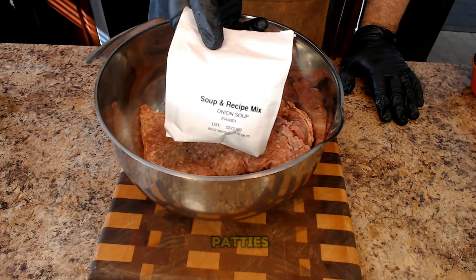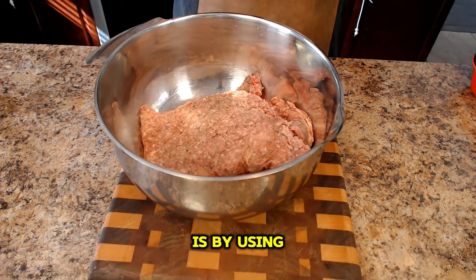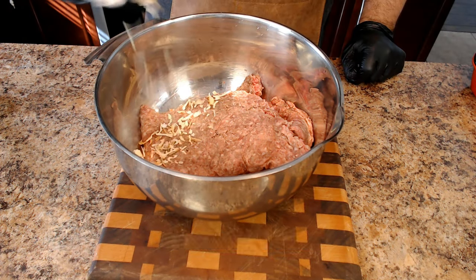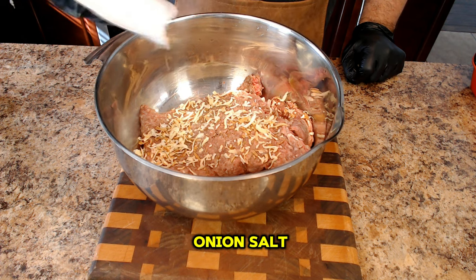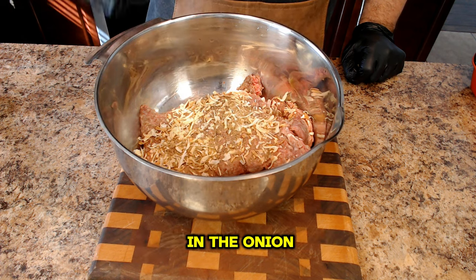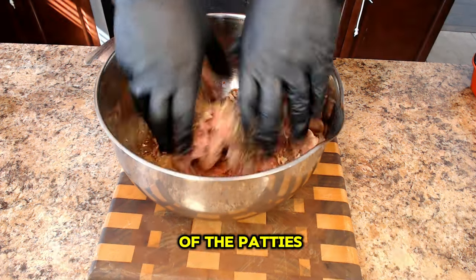Now it's time to season the patties. One great way to pack your patties with flavor is by using onion soup mix as the seasoning. I love using this as the onion, salt, buttermilk, and chives in the onion soup mix perfectly complement the meat and fat content of the patties.